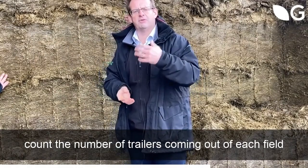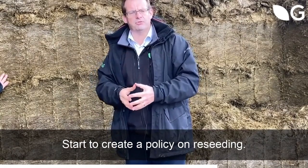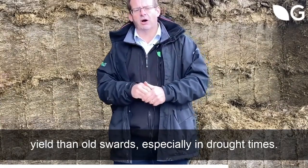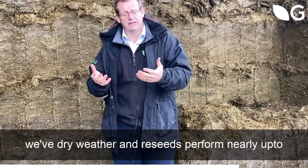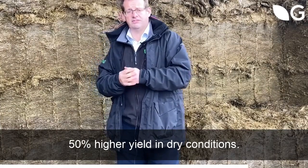A lot of the harvesting machines now have onboard computers that give you yield data and everything else. But if not, just count the number of fields, count the number of trailers coming out of each field and work out the yields that you're getting. Start to create a policy on reseeding. Freshly reseeded fields produce a lot more yield than old swards, especially in drought times. Reseeds perform nearly up to 50% higher yield in drier conditions.